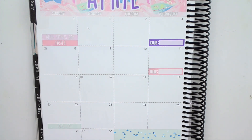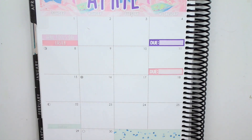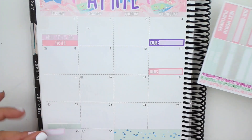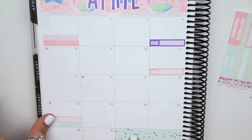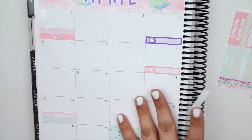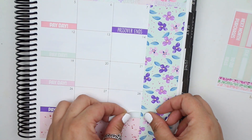And then the 22nd I have a bill due. Keep wanting to use this mint color but the color is already there every time. There's that, and then I do have one on the 28th as well. And that should be it for my bill dues.